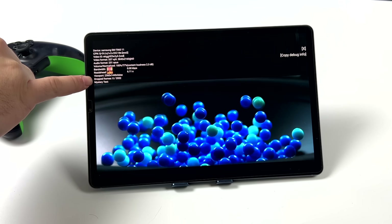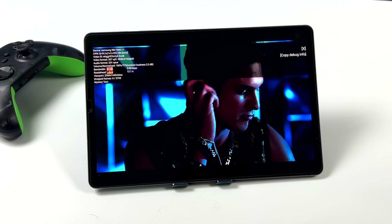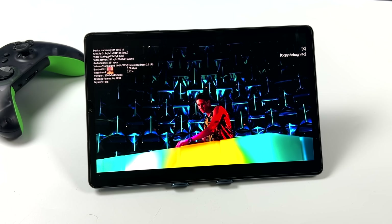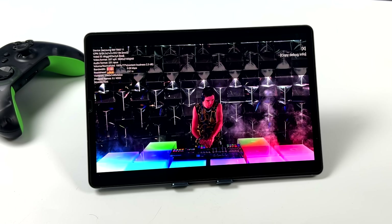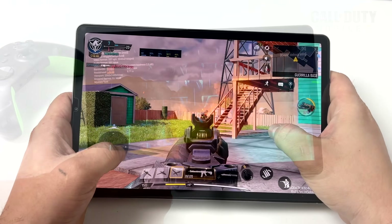Another thing the Tab S6 has going for it is the quad speaker setup. We've got two speakers on each side, it supports Dolby Atmos, and for being such a thin and light tablet it actually puts out some pretty decent bass. When it comes to media playback with the built-in screen and built-in speakers, you're going to have a great time with it.